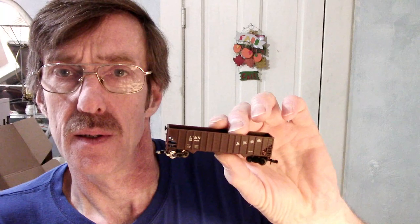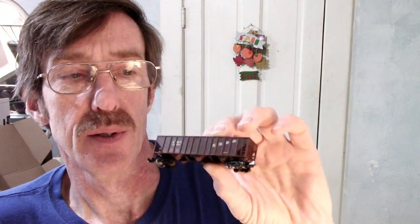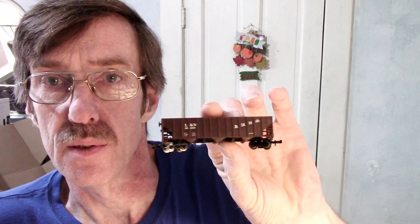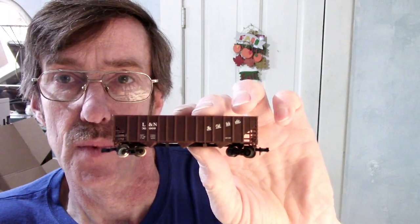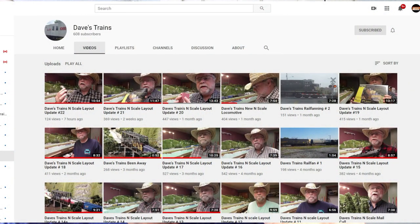Hey guys, it's Ralph Greenwood here. Look at what I got — a LifeLike Louisville Nashville 100-ton hopper. There's a guy out there, his channel name is Dave's Trains, and he's got one just like this. We're gonna make some changes to it and take a closer look at it.